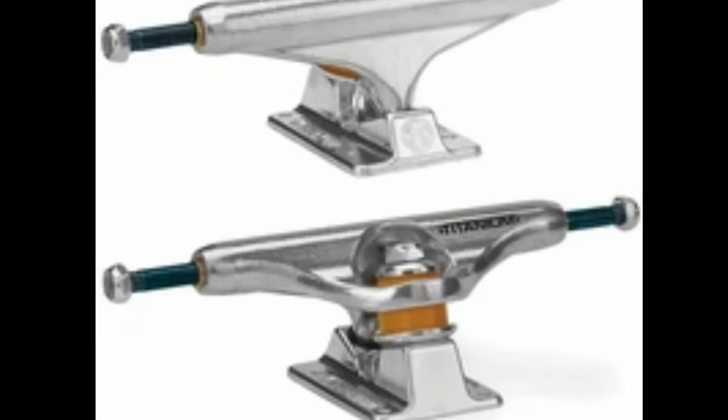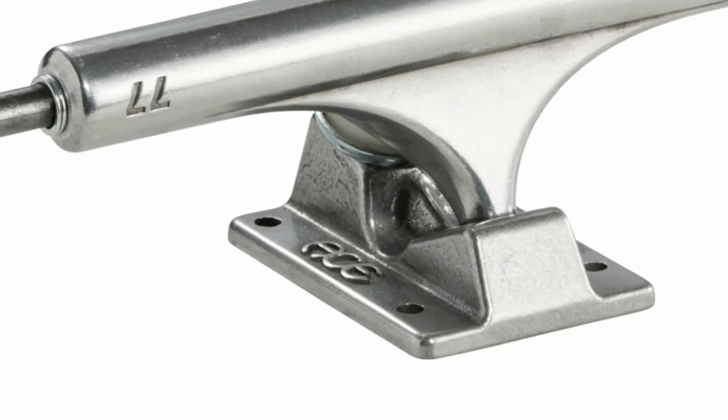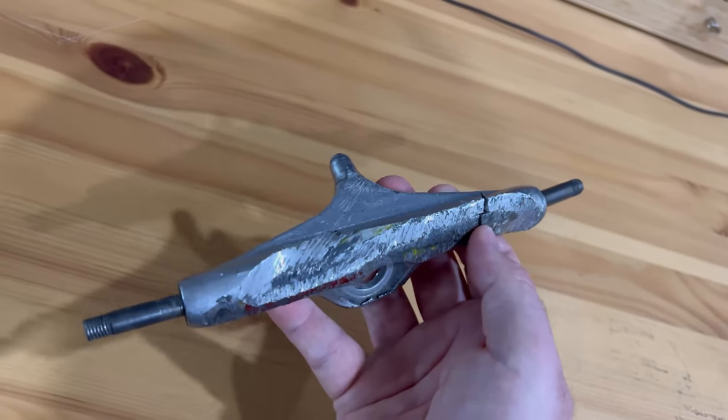So I rode a pair of titanium axle Indies, then two pairs of Ace Classics, and then a set of Ace AF1s, and I put them through all the usual punishment. This is what was left of the titanium axle Indies after skating them for about a year or so.